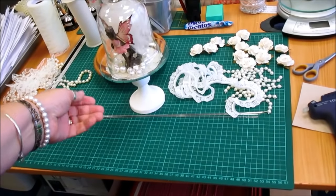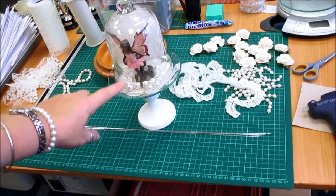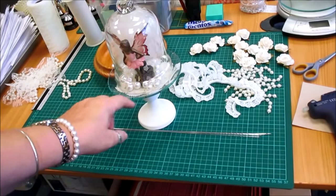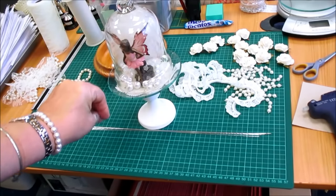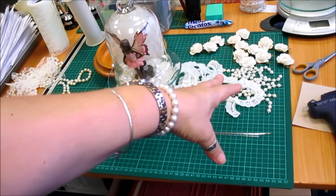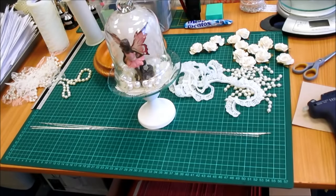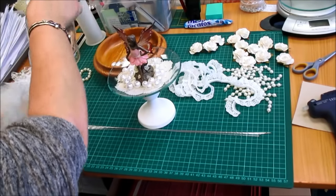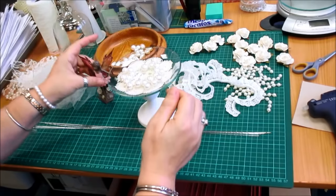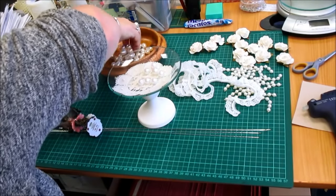I've got another one of these dishes and I've got a fairy in there with some pearls and a bit of tulle at the back. I will be gluing all that in and I've got some decorations here. Hopefully you'll be able to see what I'm doing as I do it. I've just got several bits ready — it's just another way of decorating one of these dishes.